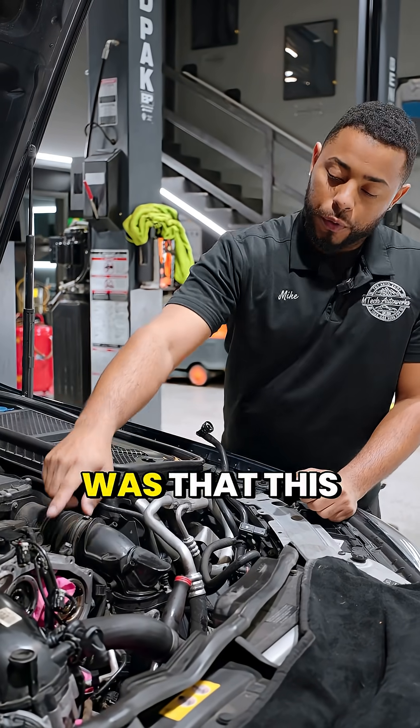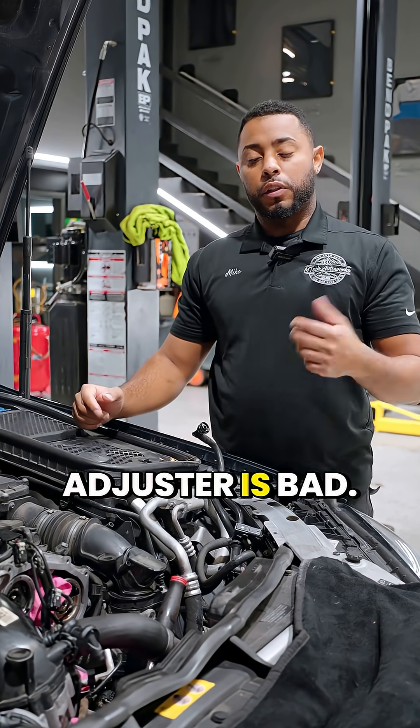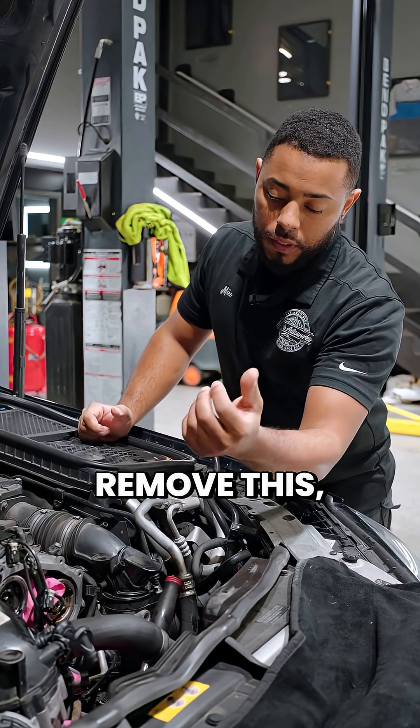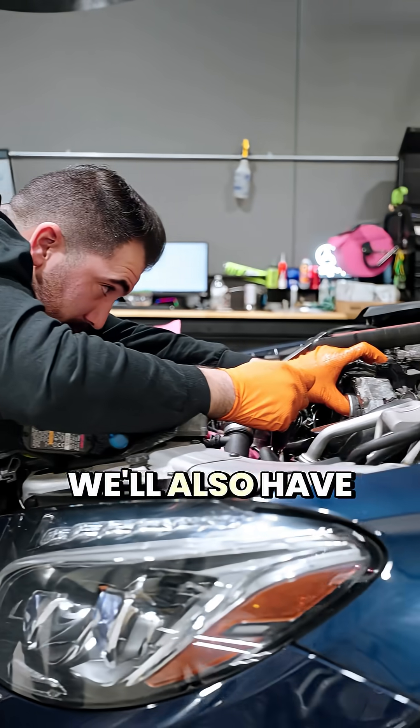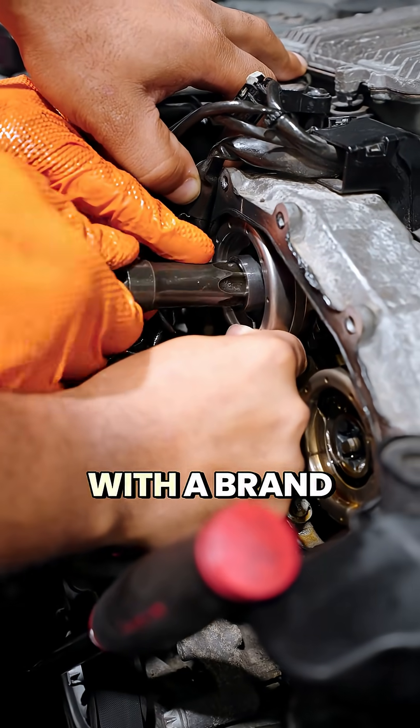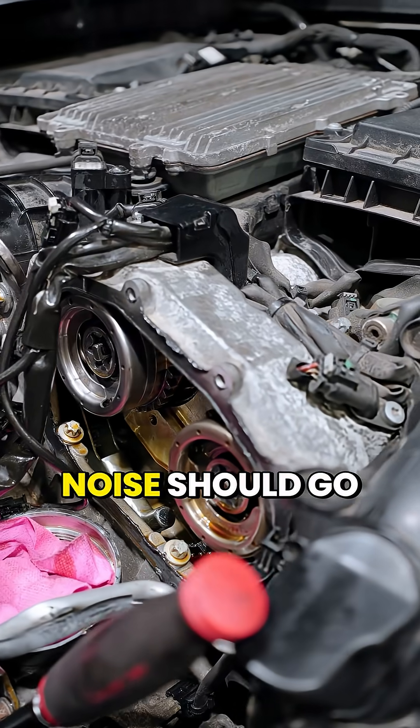What we found was that this camshaft adjuster is bad. This is honestly very common on this model. What we'll have to do is remove the timing chain tensioner, remove the camshaft adjuster, and then replace it with a brand new one — and that rattle noise should go away.